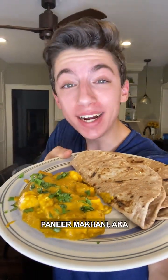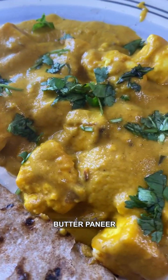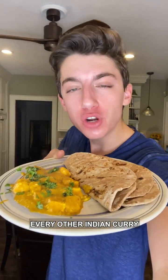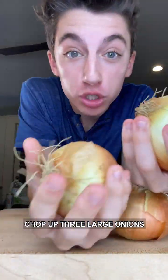I'm excited to make this super delicious paneer makhani, aka butter paneer — this rich, creamy, and buttery Indian curry that is gonna put every other Indian curry you've ever made to shame. Chop up three large onions.